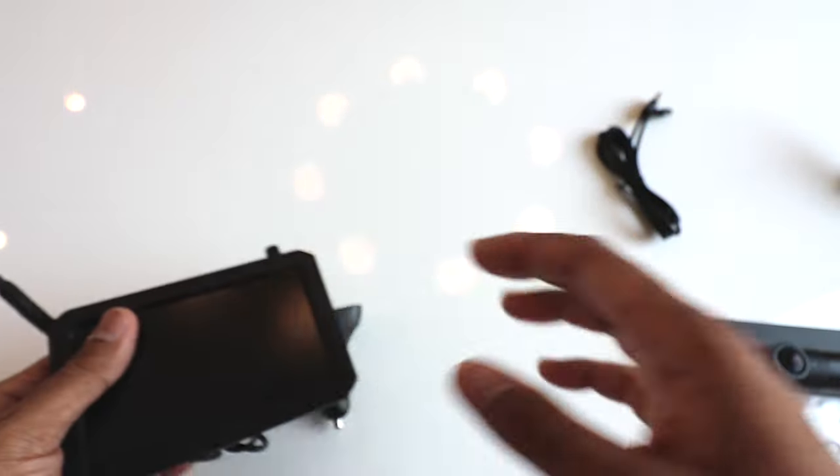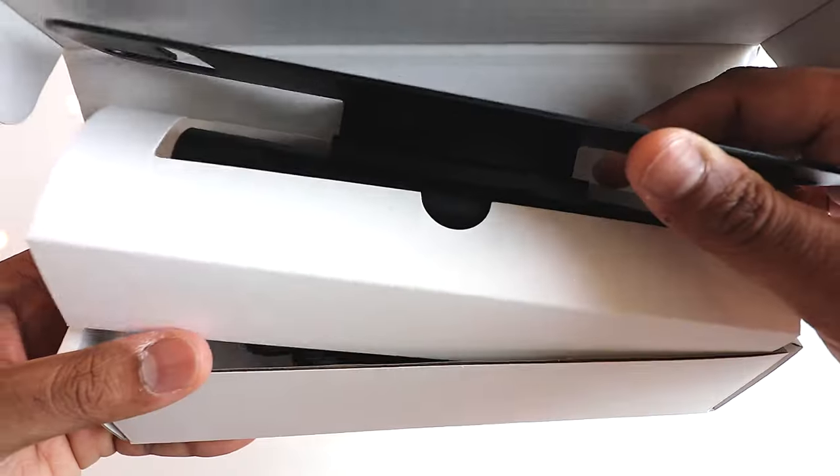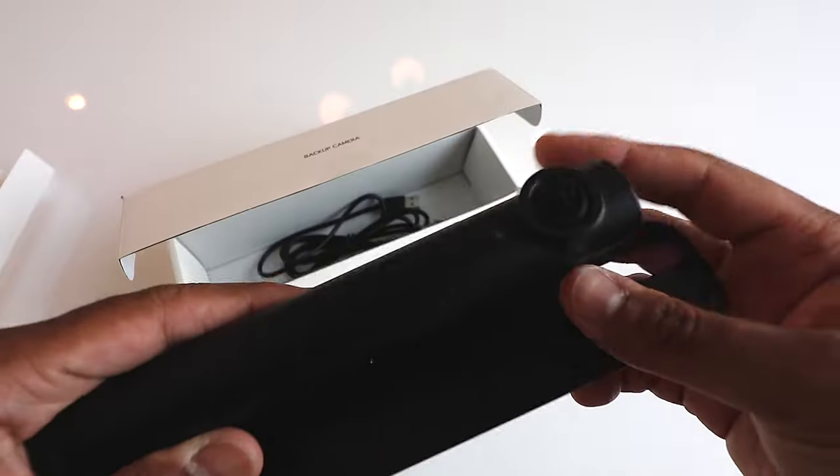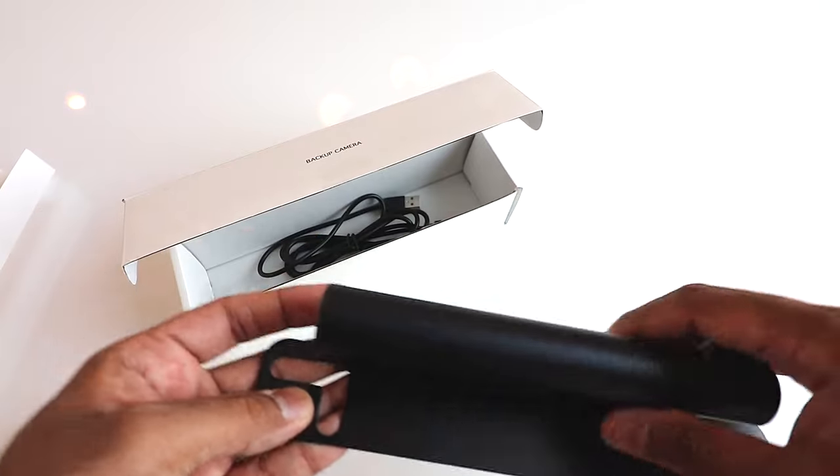We have the next backup camera right there — same exact camera, just one for the front and one for the rear. You can interchange them, do whatever you want. Exact same thing. Premium quality and it comes with a cable to charge this bad boy.